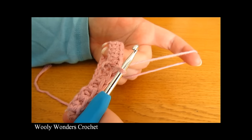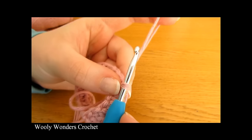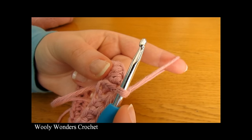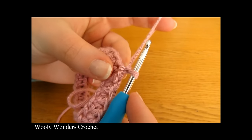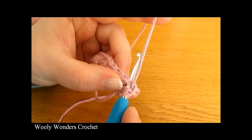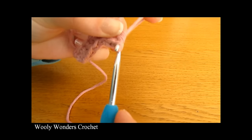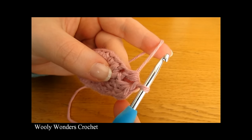We have finished round one and are ready to move on to round two. To begin round two, chain one — this chain one does not count as a stitch. Round two is just another round of half double crochet, so do one half double crochet into each stitch around. Yarn over, go down into the very first stitch that your chain one comes out of and do one half double crochet, then continue one into each stitch all the way around.